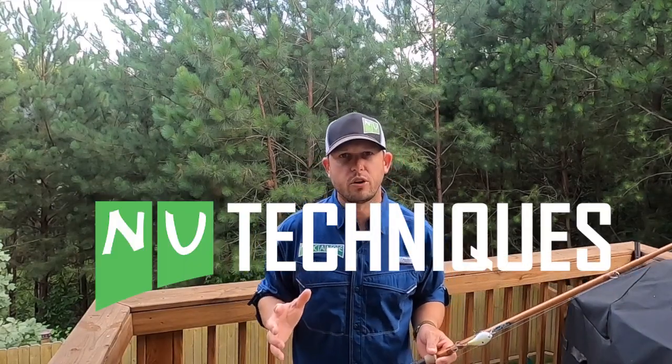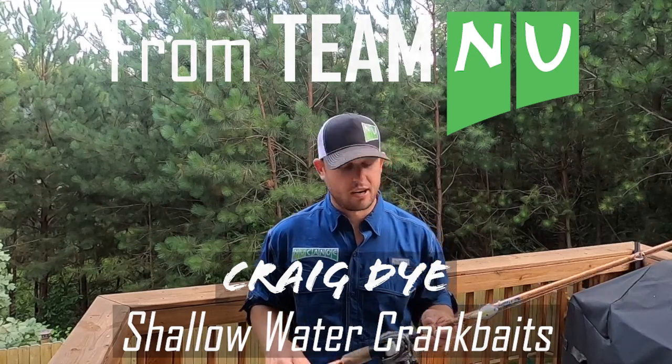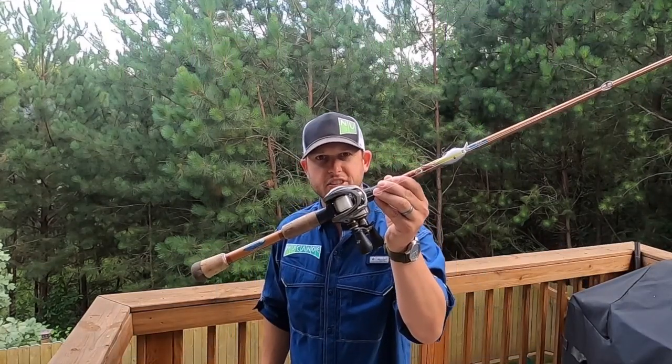Hey guys, Craig Dyer here with Team New Canoe, and I want to talk about my favorite way to catch fish in a kayak, and that's shallow crankbait fishing.